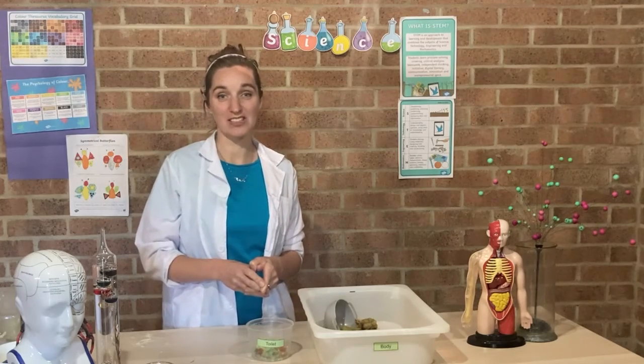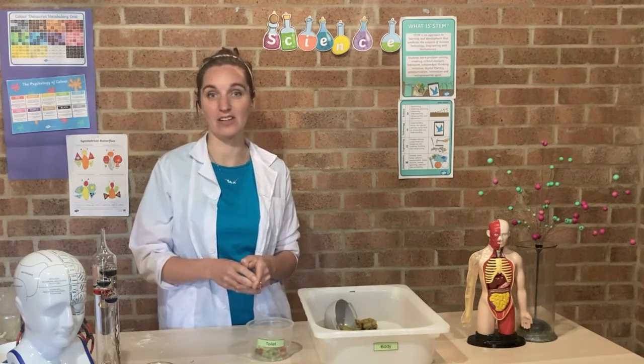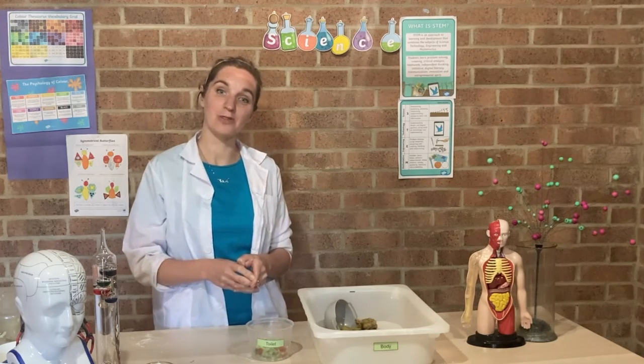Thank you so much for joining us for STEM Club. We've got plenty more activities and worksheets for you to try at home to learn more about the digestive system, so do take a look on the Twinkl website and we'll see you again soon for more STEM fun.